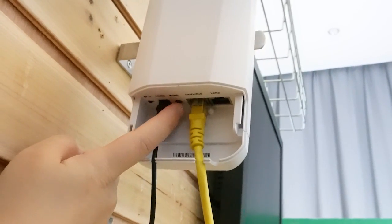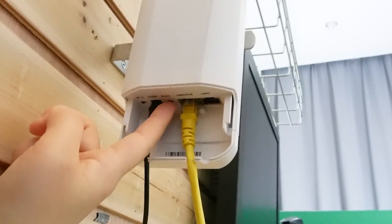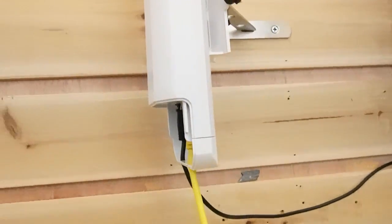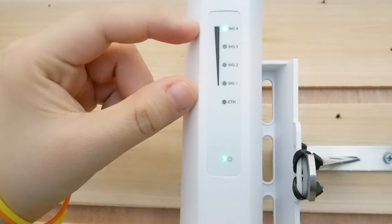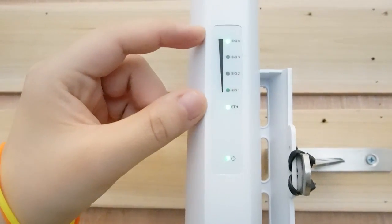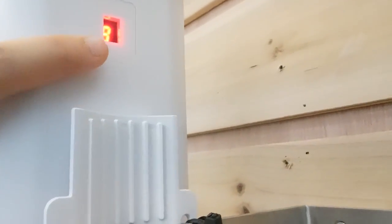Remember, we only have to press a single button without complicated configuration. Now let's move over to this side. You can see our indicator lights are on — those are the signal bars. The more signal you get, the stronger signal you have.